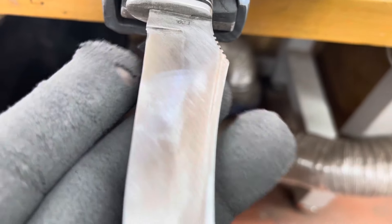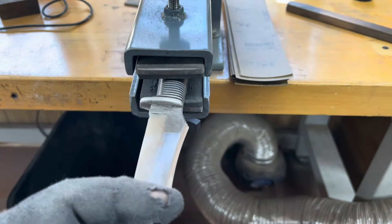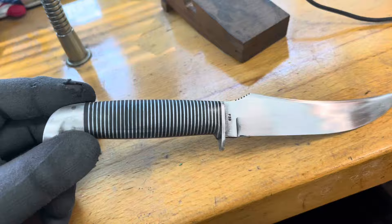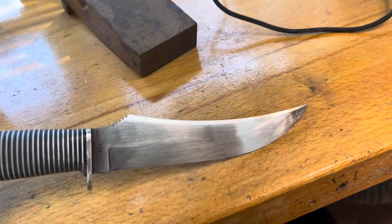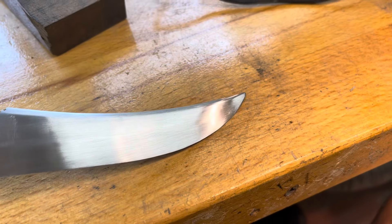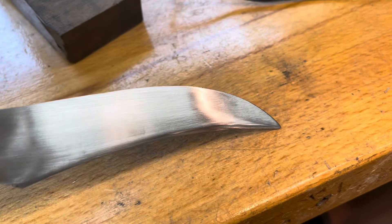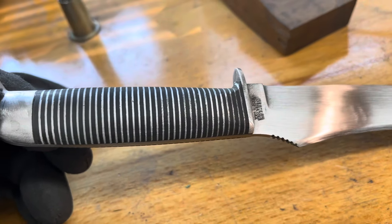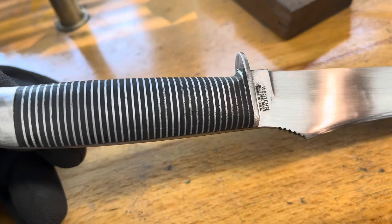Looking pretty good. Got all the big scratches out and it's going to shine up nice. I'm going to see what I can do with 220 and see how my arms feel after that. My arms are killing me. I got this sanded up to 400 — look what I've got sanded out. All the pits and all that bad grinding sharpening — all gone. That was a lot of work. I have sanded the handle a little bit, just enough to bring the black down to the level of the silver so it will all shine up real nice.